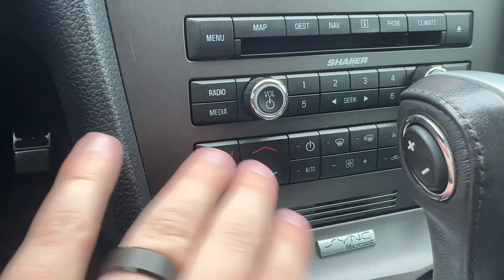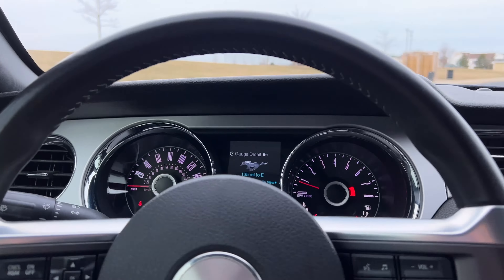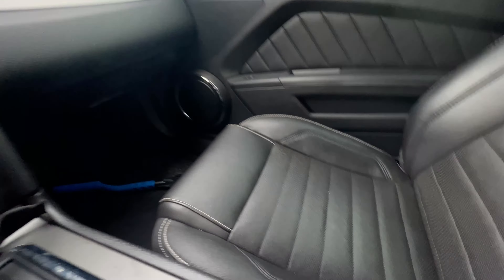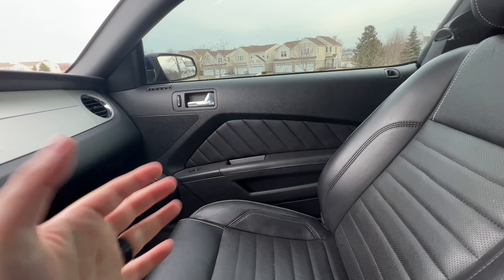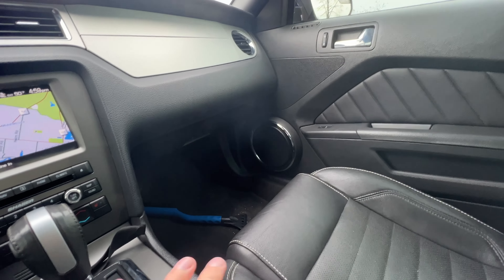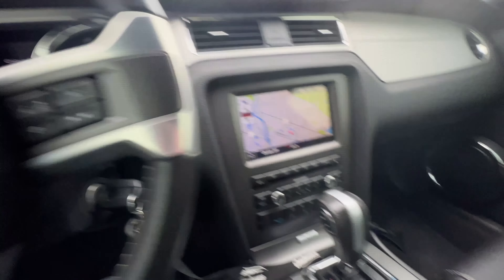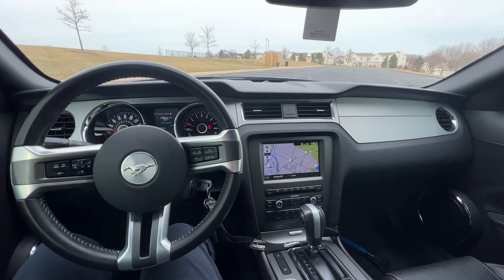Heated seats are a must — I didn't know I needed them until I had them. It also has heated mirrors, which is great since I daily drive this in winter. The seats are really nice; not a ton of bolstering but I love the stitching — those door cards shouldn't fall off like the '05's did. It also has ambient lighting throughout the entire interior; you can change the colors. Everything lights up — it's so sick. This car has aged really well; it's retro and nice.